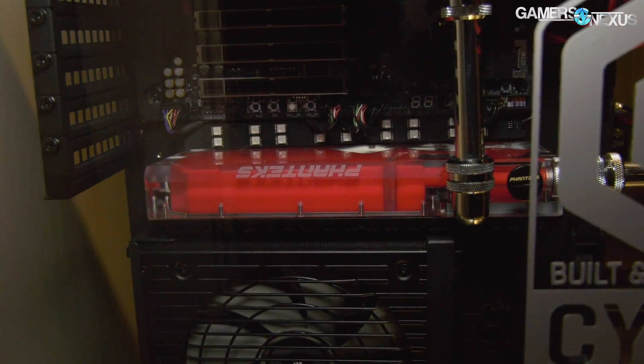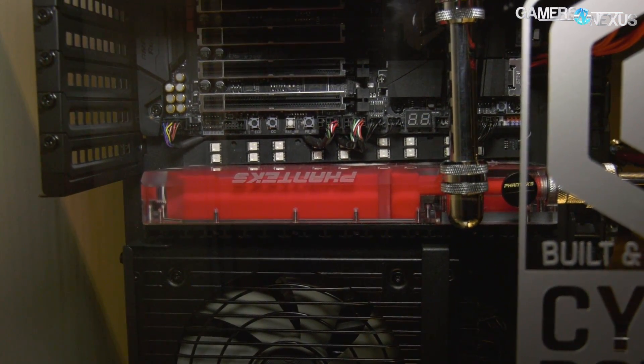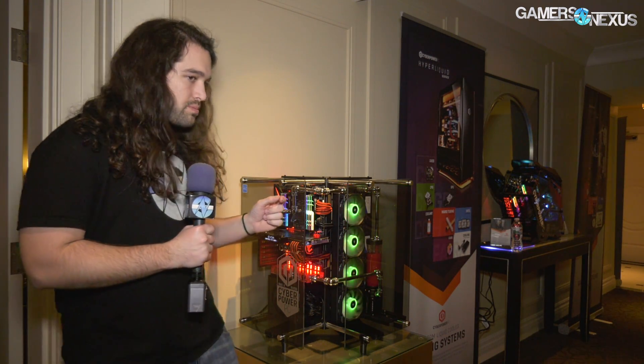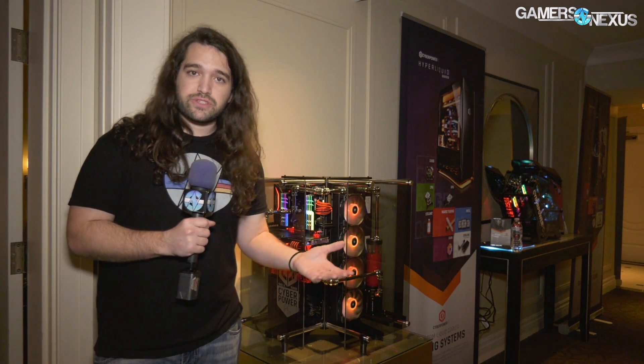The water block is particularly interesting. This was announced in December and doesn't come out till next month. This is an R220 — there's also an R160 — they are called glacier blocks, and they can be used to more or less passively cool low TDP components. That's the interesting aspect of it.